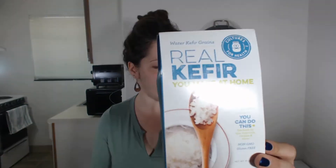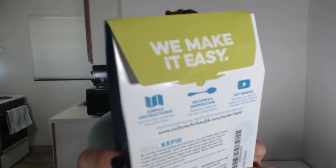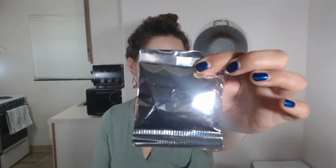Unfortunately, my water kefir grains bit the dust when I moved to my apartment — they had accidentally been left behind, and it had been simply too long since they had been fed with fresh sugar water. So I went to Cultures for Health online and purchased some new water kefir grains. They came in this absolutely beautiful box here. If you purchase water kefir grains online, they will come to you in a dehydrated state, which you can see — they're just in a little tiny package here.